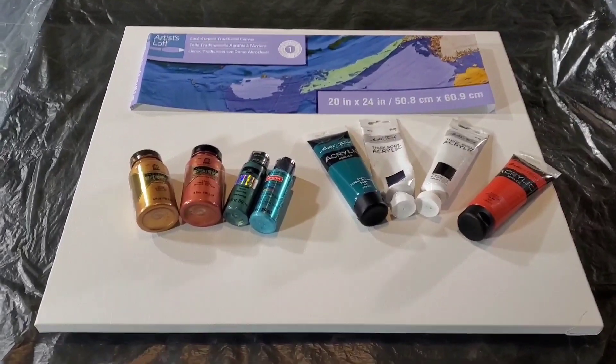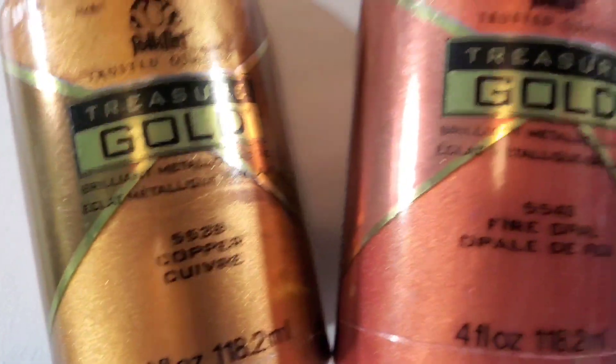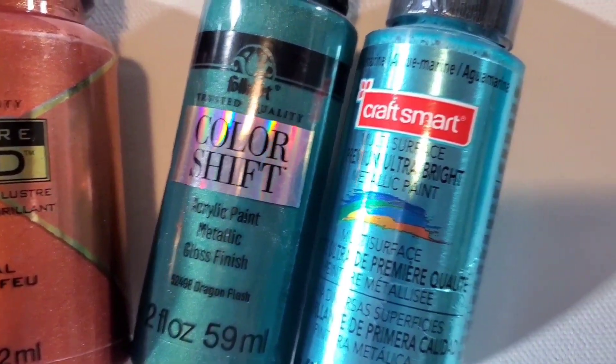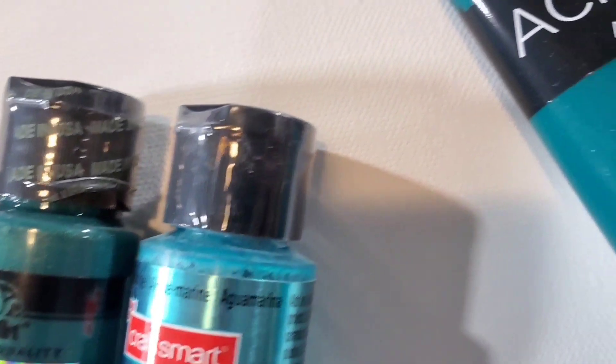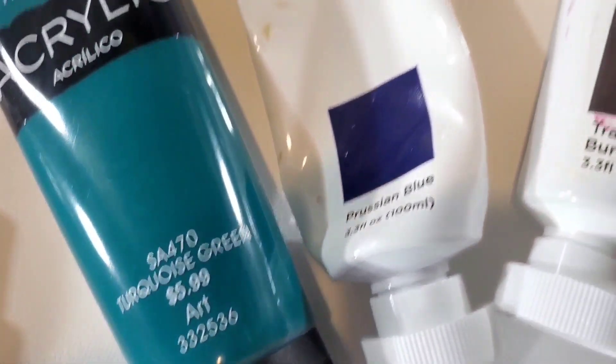Hello, welcome to my channel. My name is Nikki, thank you for stopping by. Today's pour is on this 20 by 24 canvas and it's just a nice straight pour, nothing super fancy, but I think the color palette was really nice.